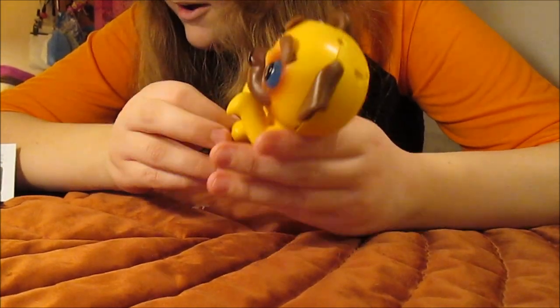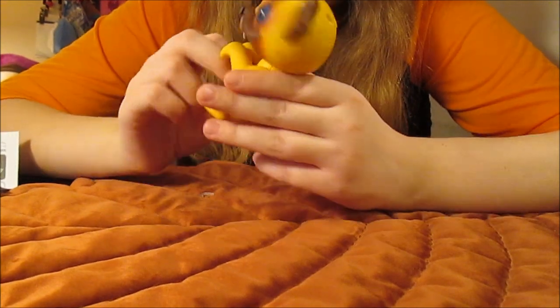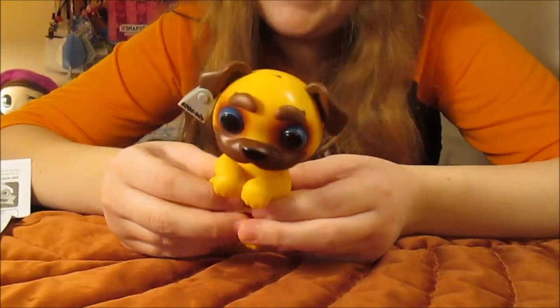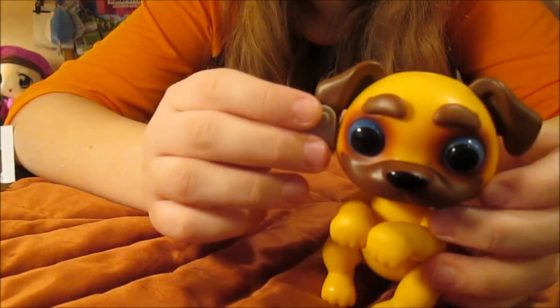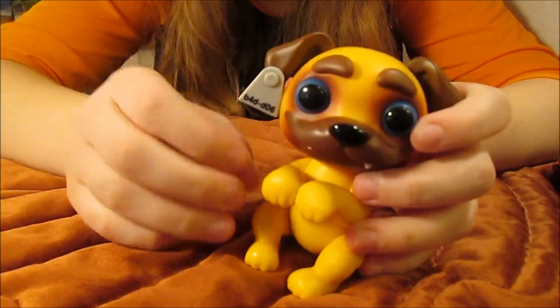Blow... he fell back to sleep again. So yeah, he does a lot of different stuff. I like the little tags — that's cute. It says 'good boy,' but if you take it off and flip it, it says 'bad dog.'